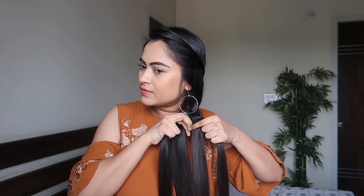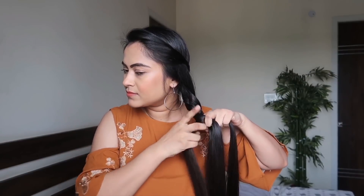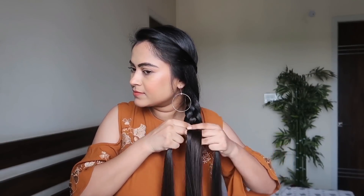Now I'll divide my hair into four equal sections for a four-strand braid. Starting with the innermost section, we cross it over the next, then under the next, and then over the next again. We keep repeating this — innermost goes over, under, and over — continuing down the length of the braid.